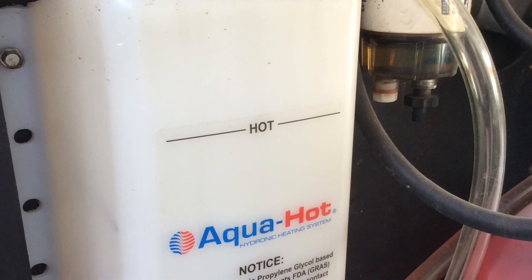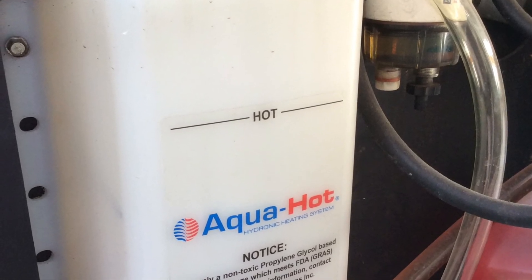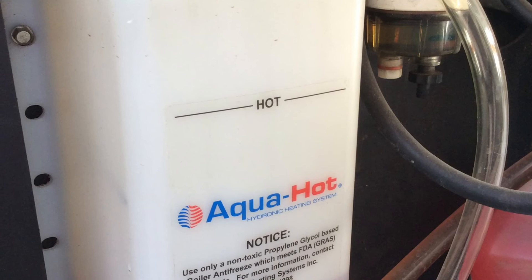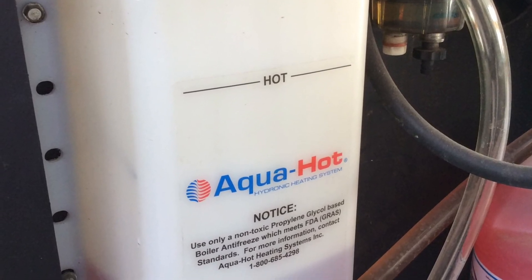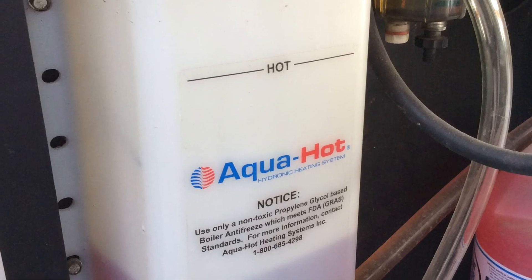Here is the boiler reservoir and the fuel filter. The boiler level should be on the cold line when cold and the hot line when hot. You can also look at the filter to see if there's water in the fuel.